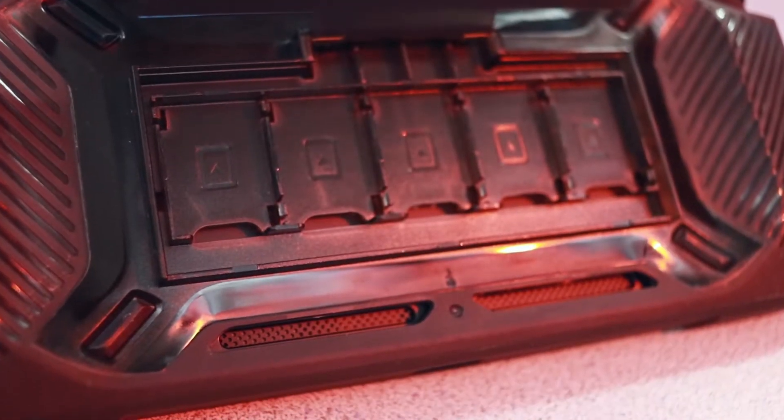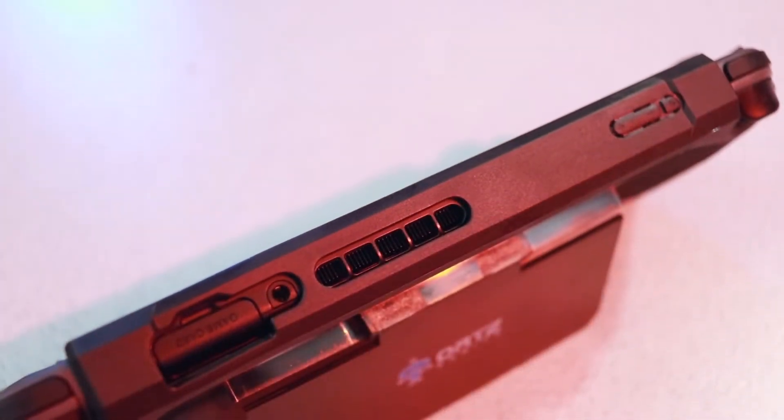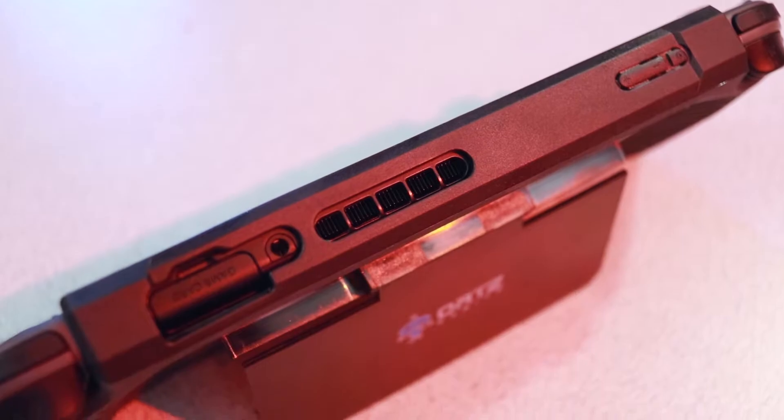It has appropriately sized holes on the back and the top of the device, which is important considering the Switch runs an NVIDIA-sourced Tegra X1 SoC which can get a little toasty under load, so it's important to leave those vents as unobstructed as possible.